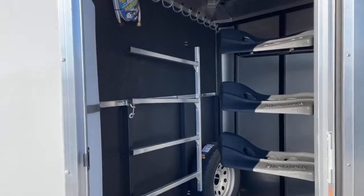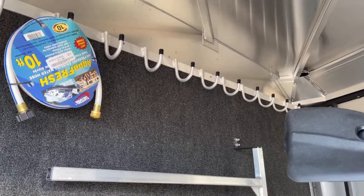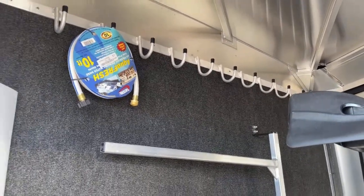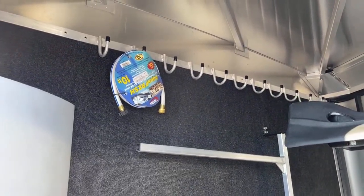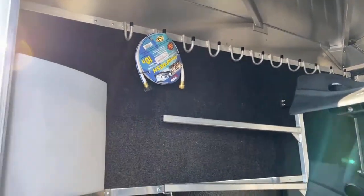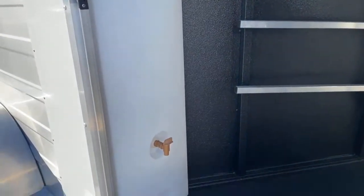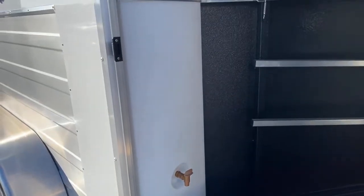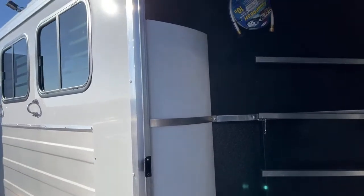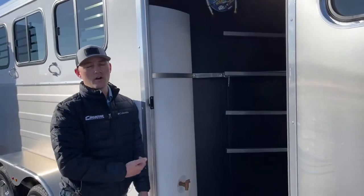Above that blanket bar, you'll notice there is a full line of bridle hooks going across the whole partition wall of this trailer. You can see that hose right there — you can hang whatever you need up there to keep things off the floor and out of the way, giving you more floor storage for totes, grain, and feed. Speaking of that hose, we went ahead and added a 35-gallon corner water tank. A lot of times when you're traveling, you get to where you're going and the water hookup is way too far, or you're on an 8-10 hour trip and need to stop halfway. That way you always have water — you can just pull over, open your door, and water your horses straight out of your trailer.